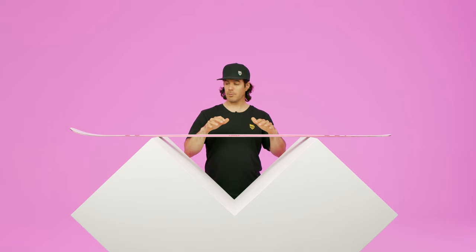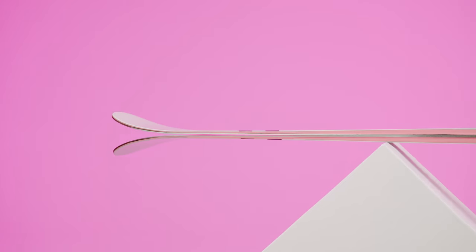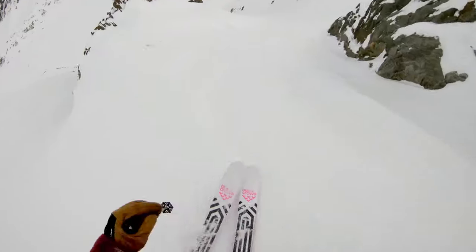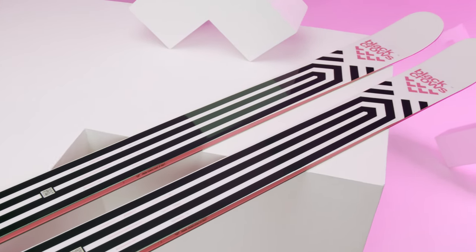The benefit of the reverse camber is we've been able to make a very stiff ski throughout, and because of the reverse camber you still have quite a short turning radius — it's quite easy to turn with a little bit of pivot. That was lacking in the past because the ski was a normal camber with a lot of grip, so it was quite hard to shut down your speed.